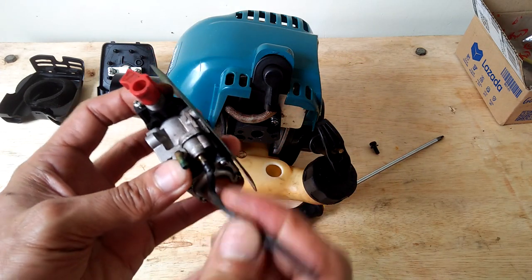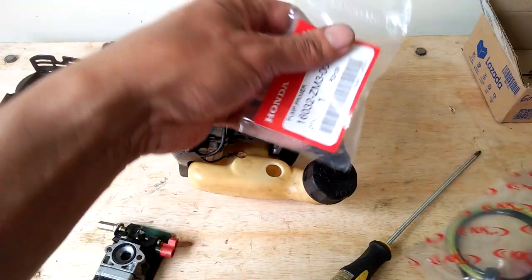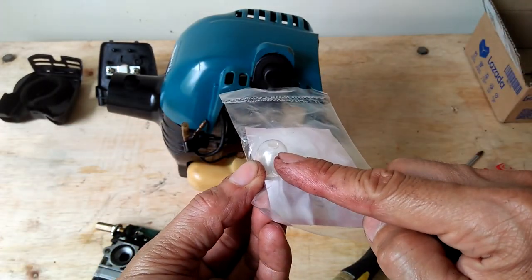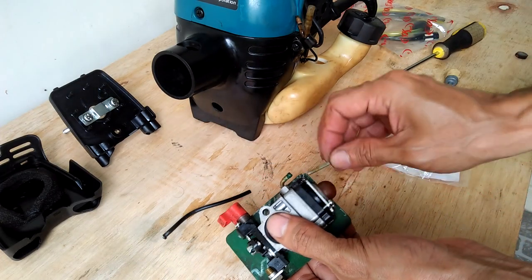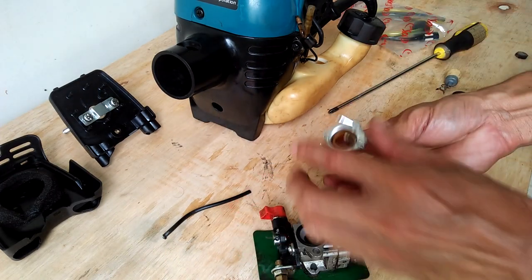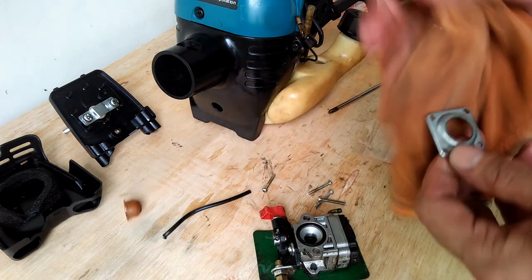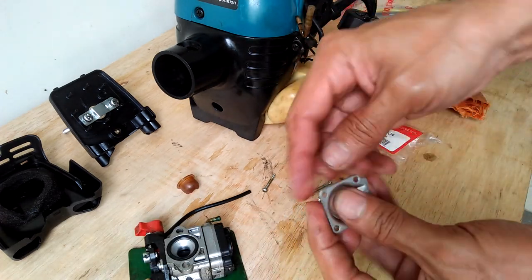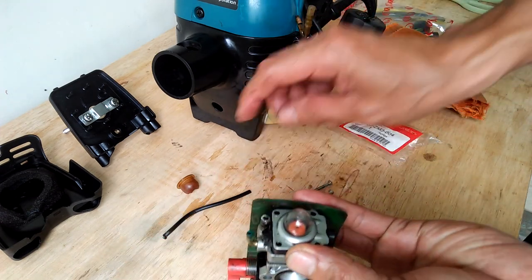The fuel hose is missing one of the hoses. I bought a new primer pump and hoses and installed it to the carburetor. I needed to make sure the engine is running before I even start with the motorized bicycle build, so fixing the engine is the priority.